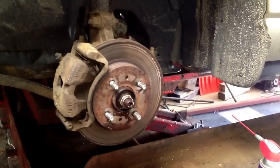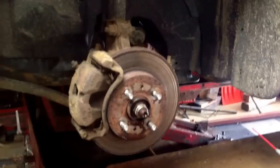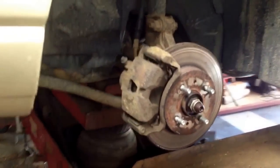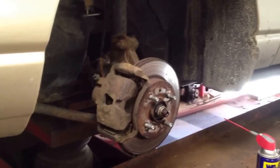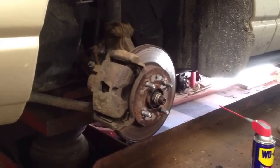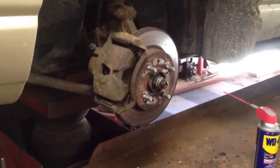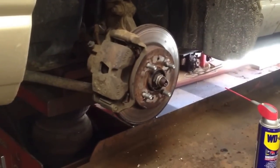Welcome to Shane's Main Shop. Thanks for checking in. Today I'm going to be changing the front wheel bearing on a 2002 Saturn. I looked online for some videos on this — they had some rear bearings but I didn't see any front bearings, so I thought I'd just do a quick video and hopefully it'll help somebody else out.